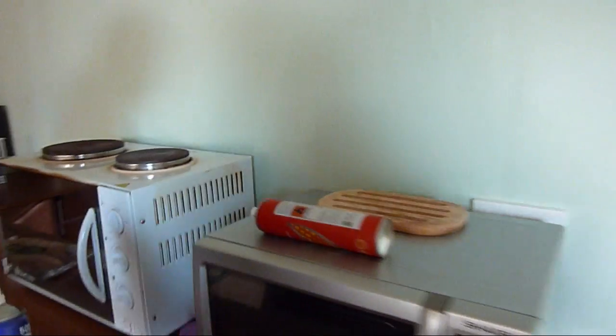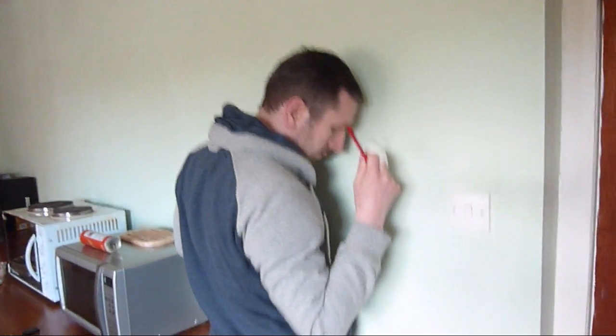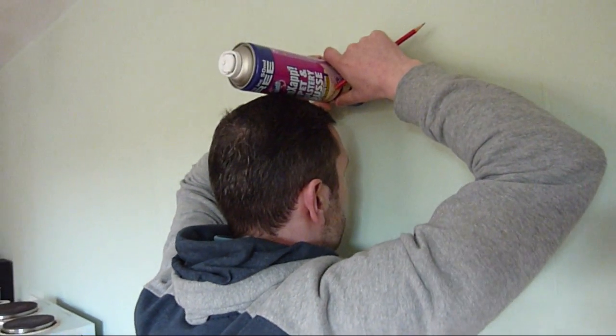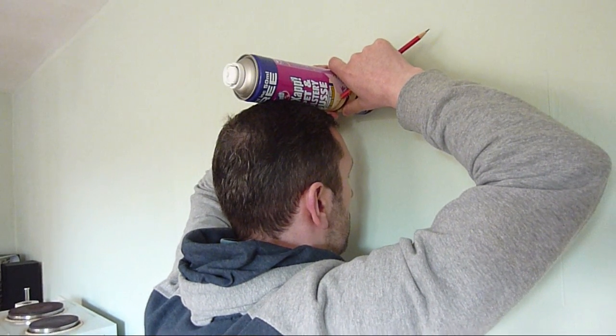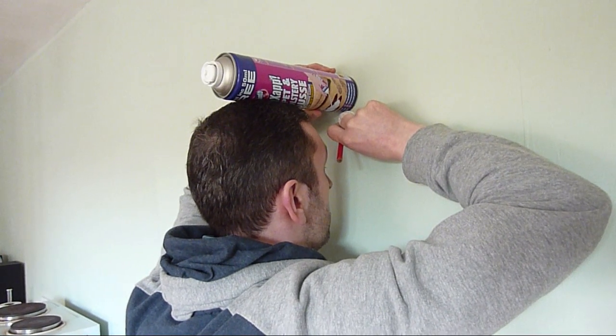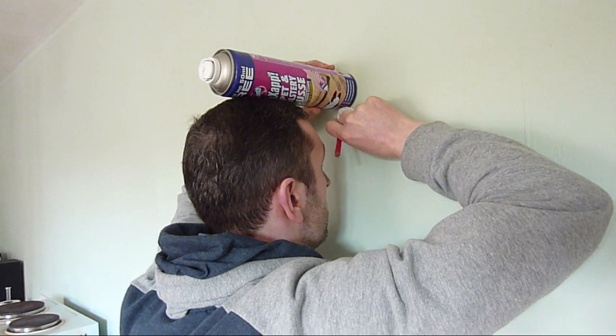I'm going to use a big one. And I'll stand the same way for both measurements. Feet just right beside the wall, standing at my tallest, and looking straight ahead. Make sure that's touching the top of my head. And then I'll put a little pencil mark right against the can. And if we bring it in, we'll see the little pencil mark.